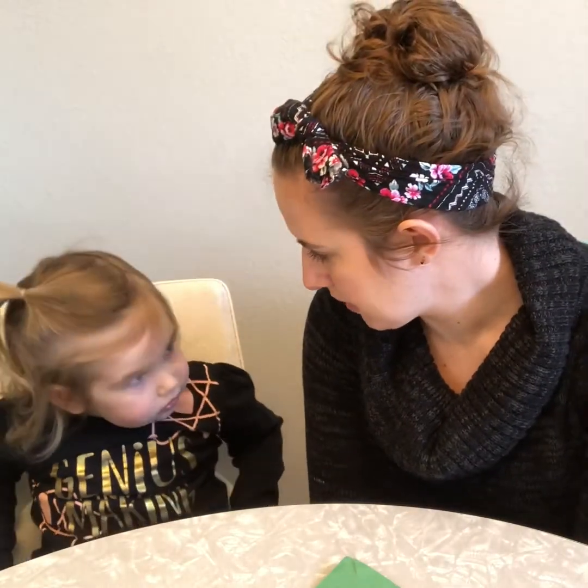Are you ready? Valentine's Day is coming up soon, so today we're going to make some paper mosaic hearts.